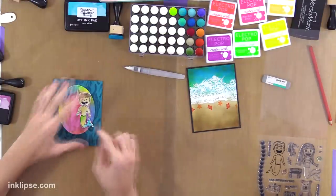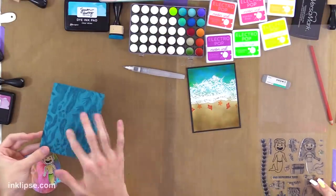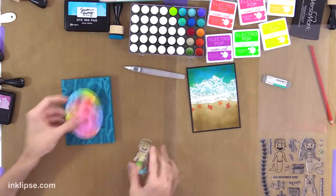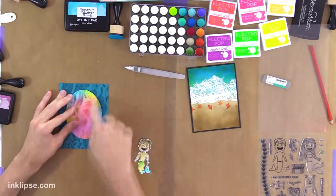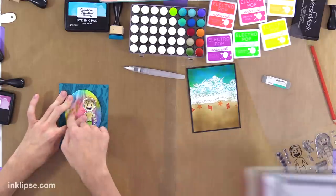So I've stamped down the seafloor background stamp in Remember Me ink — that matches really nicely with the Tranquil Teal. And it actually matched up perfectly on there, so if you stamp it right it's going to continue that pattern we did in the background. Then I'll stamp a little sentiment down.